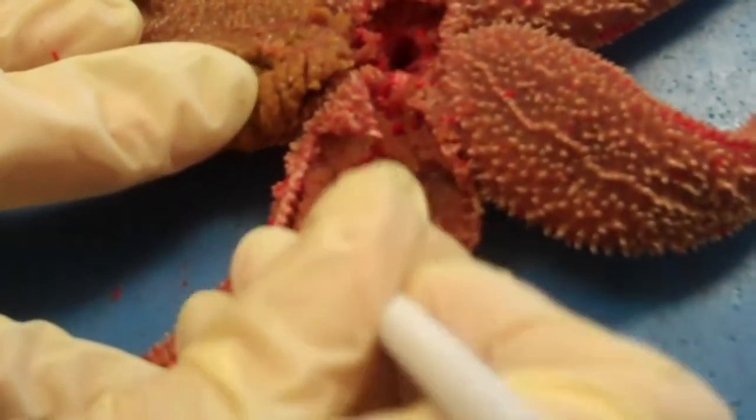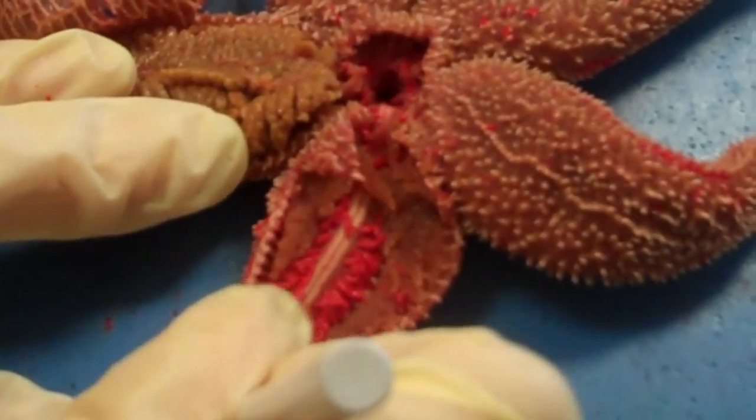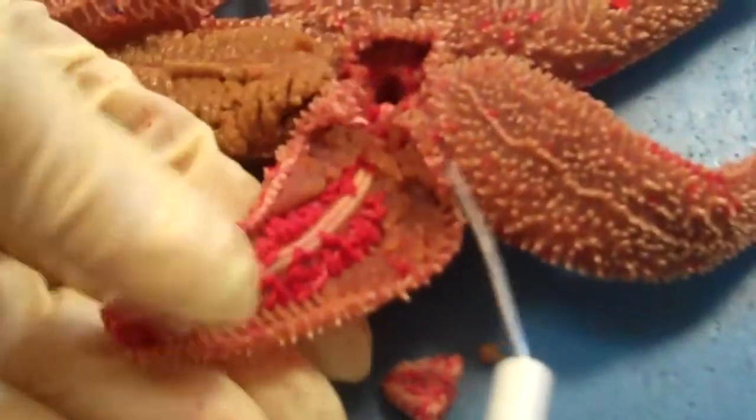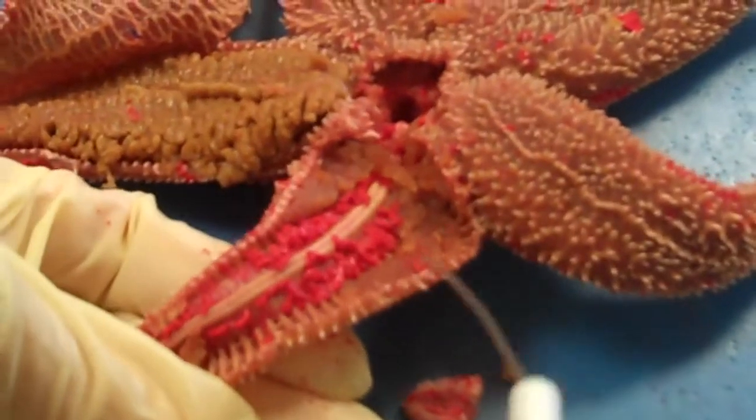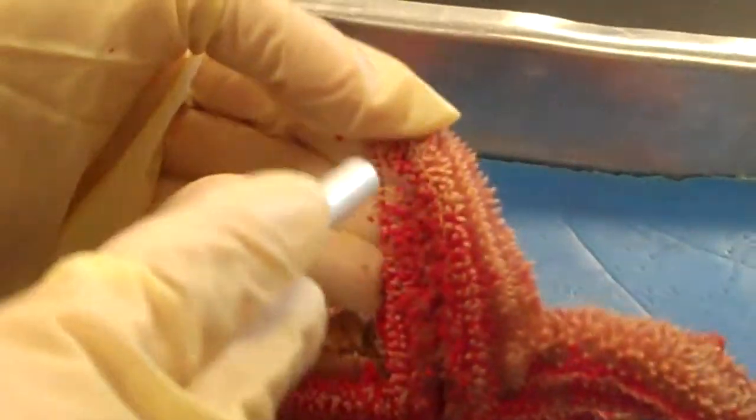In the center here, this is the ambulacral ridge, formed by many ossicles fused together. Underneath that is the radial canal and the radial nerve, which I'll show you on the model. All these little red balls are the ampullae — they are the tops of the tube feet that protrude through the bottom.